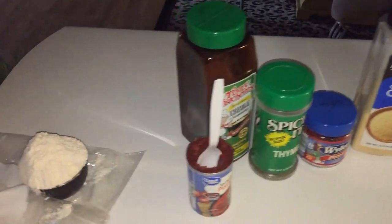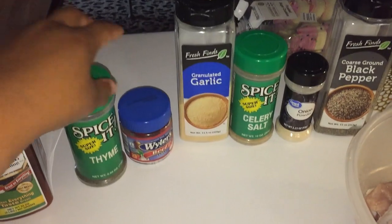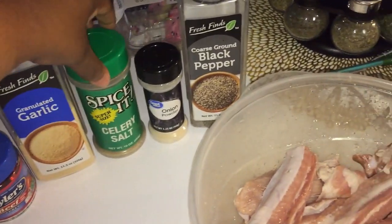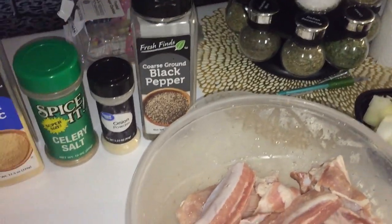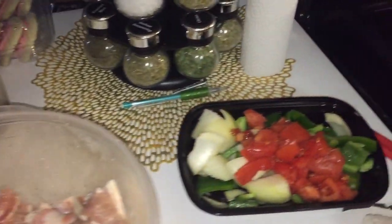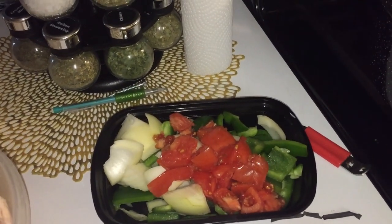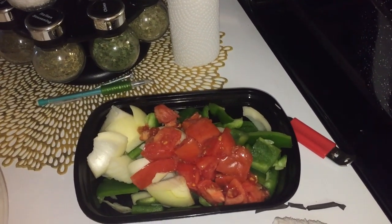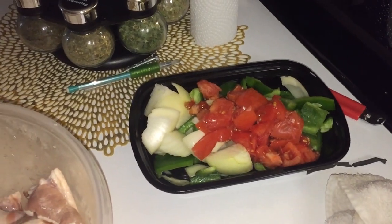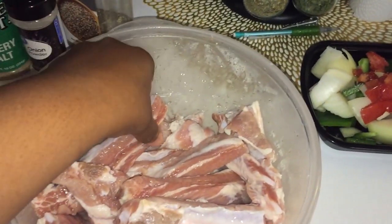All right, so the ingredients you're going to need: some flour, tomato paste, seasoning salt of your choice, some thyme, beef broth or beef bouillon cubes, garlic powder, celery or celery salt, onion powder, black pepper. You can also add fresh celery, onion, bell pepper, and tomato. I only have bell pepper, onion, and tomato — no celery, which is why I have the celery salt. You can also add carrots. You're also going to need your pork ribs — you could do this with beef short ribs or pork.